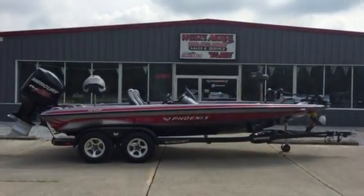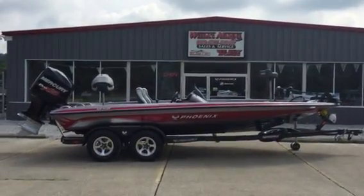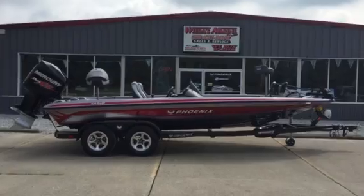Hey folks, Weta's Marine here bringing you a brand new 2016 Phoenix 920.